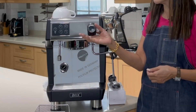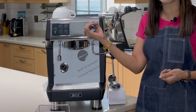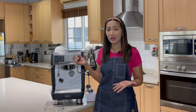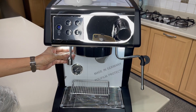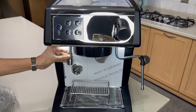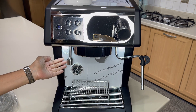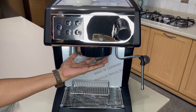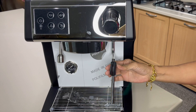The steam control is great for beginners — you can adjust the steam pressure depending on your experience level, whether you're a beginner or an advanced user. It also has a hot water nozzle, which is very convenient for making hot chocolate, hot matcha, or an Americano. It's a single group head with an adjustable stainless steel steaming wand.